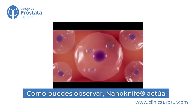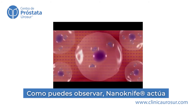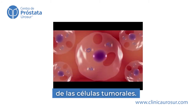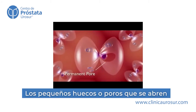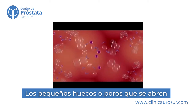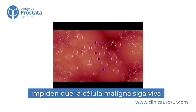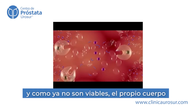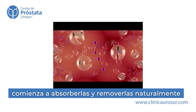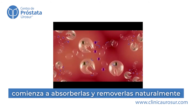Unlike other ablation technology, the NanoKnife IRE system acts directly on the cell membrane, which causes the cell to die. Microscopic holes, or pores, form in the outer membranes of the cells in the treated area, and the cells begin to break apart. The cells are no longer viable, and the body's healing response begins to absorb the cell fragments and remove them from the body.